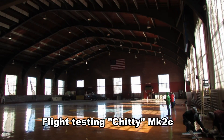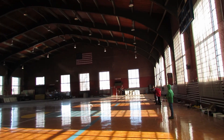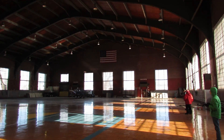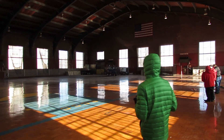So this is the Schenectady Armory. I think they used to teach people how to drive Sherman tanks in here. This place is enormous — should be enough room for a test flight of Chitty Chitty Bang Bang.